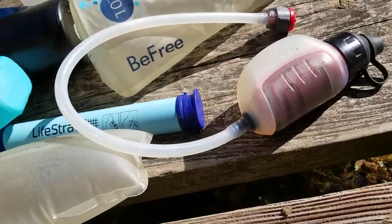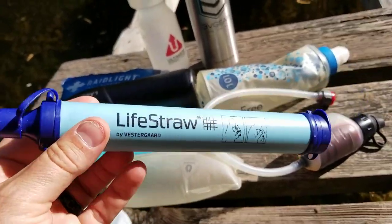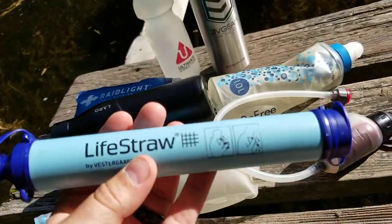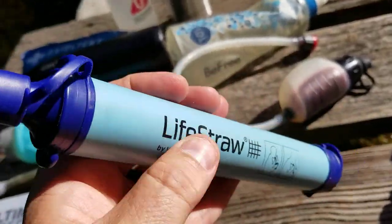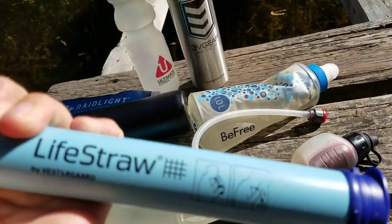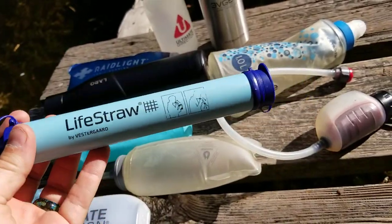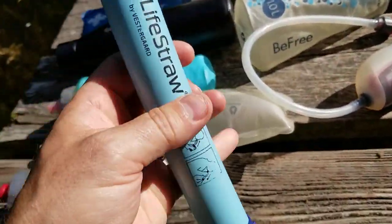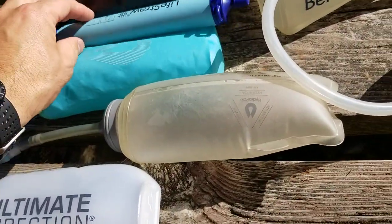Some people have talked about the LifeStraw. Personally, I don't think this is a practical option for drinking on trail — I think it's an emergency option. It's very lightweight and doesn't take up much space, but it's nightmarish to use on trail: it's not very long so you have to get right down near the water, you have to suck incredibly hard to get water through, and you have to almost keep your tongue over the end to hold the pressure between gulps. I tried it crossing the Two Moors Way in the UK and it wasn't brilliant, so for me the LifeStraw is strictly an emergency measure.